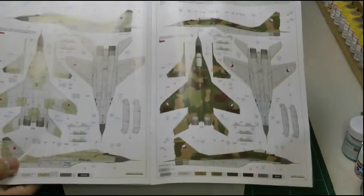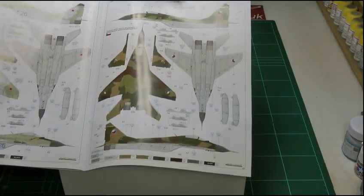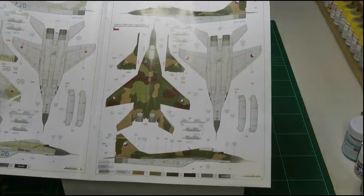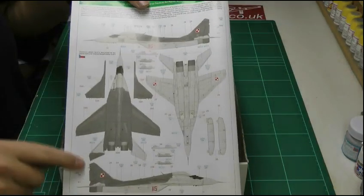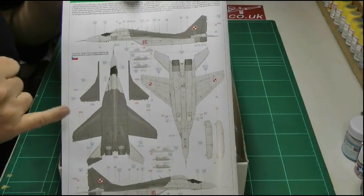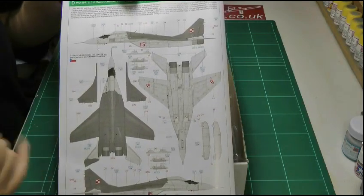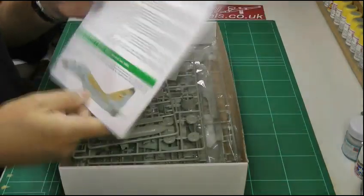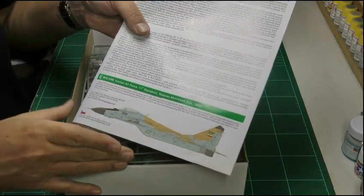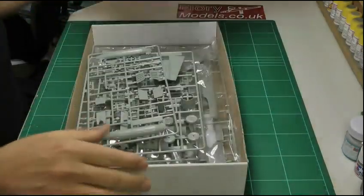If you're not into that, we've got the standard two-tone grey-greens, and then we've got some very nice Czech Republic ones with dark browns, greens, and sands — very nice to do. Or you can go to the more modern scheme used by Poland in standard two-tone grey, very light greys with dark gunship grey backs. Or there's something a little bit different — the Iranian Air Force scheme with sands on top.